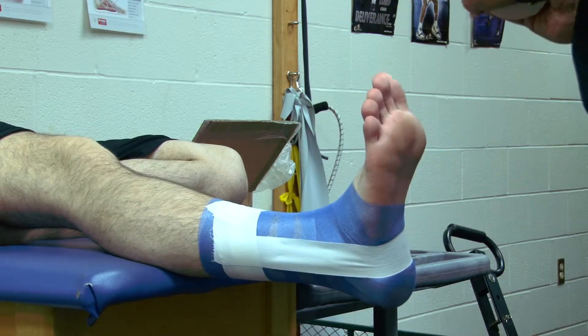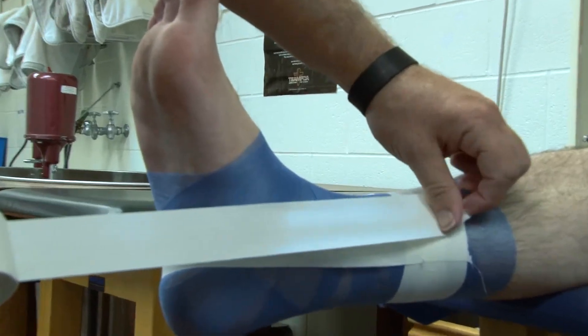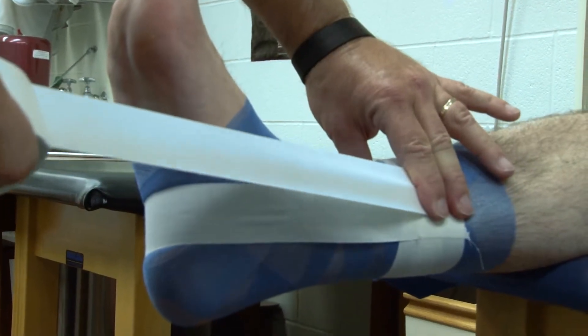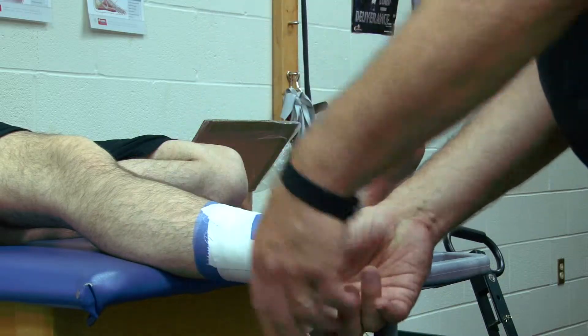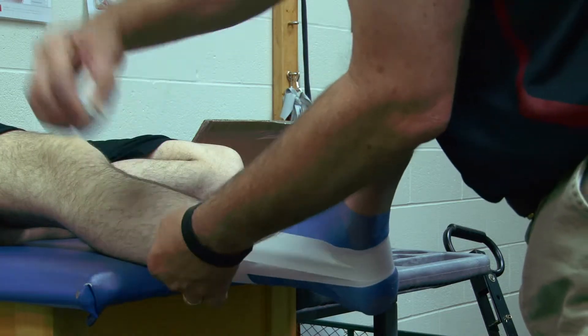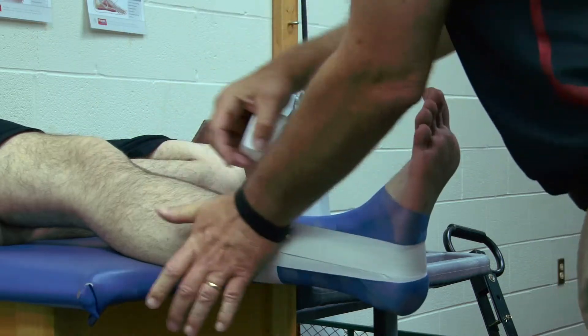The second strip is going to split that first strip slightly in half, come over, and cover over the top of the first strip.